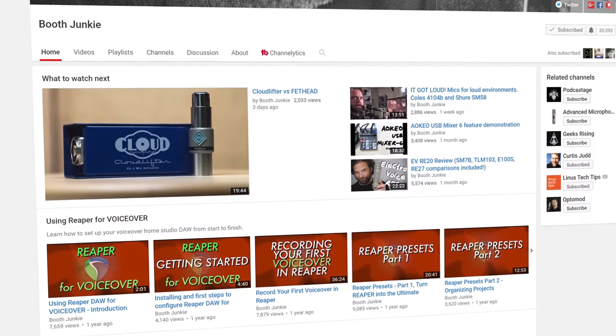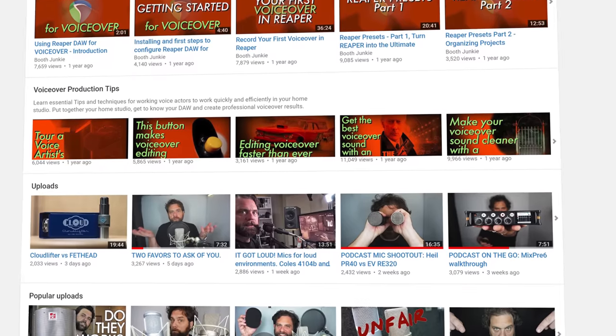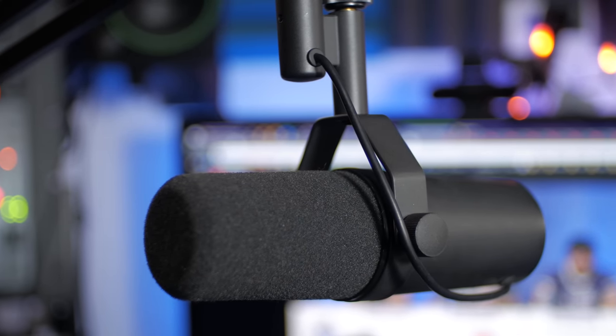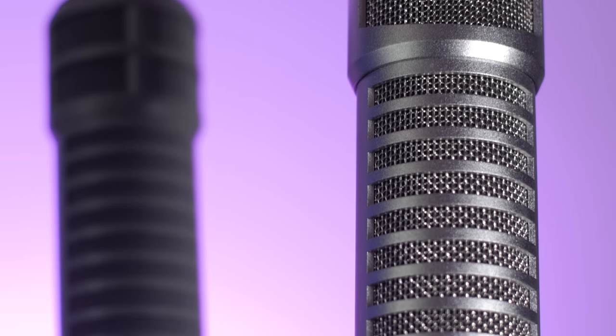This is actually on loan from Mike over at Booth Junkies, which is a really cool YouTube channel dedicated to home studio voiceover tips and reviewing microphones and other audio hardware, so go check him out. This is a $400 vocal dynamic cardioid microphone and is responsible for the popular podcast sound. While the Electra Voice RE20 and RE27ND tend to exemplify the radio sound, the SM7B has more of a podcast sound.